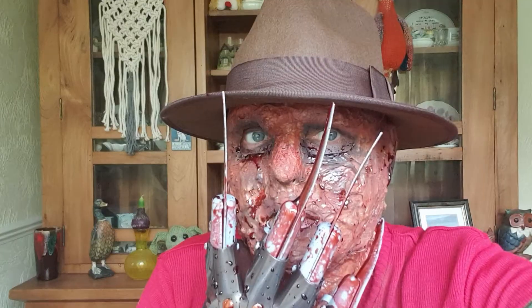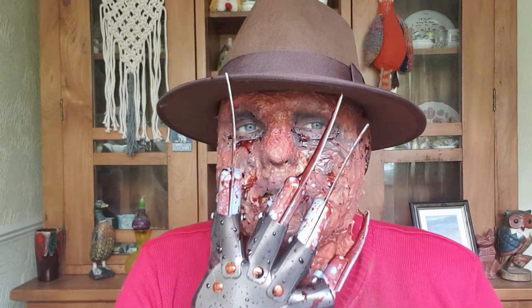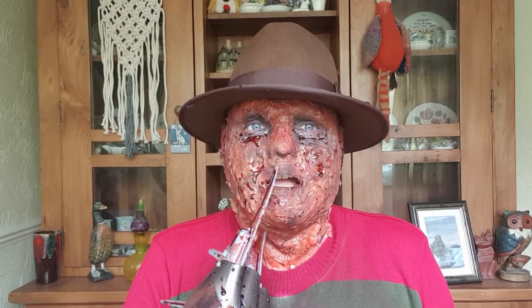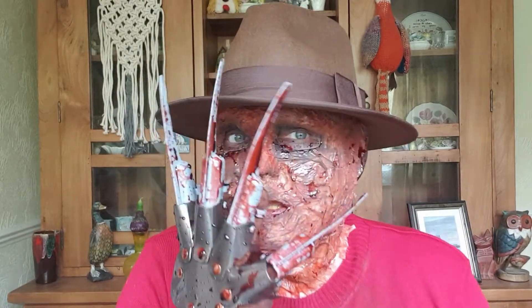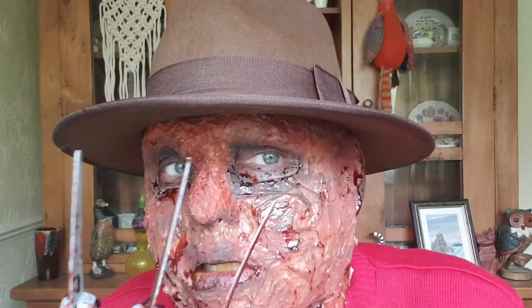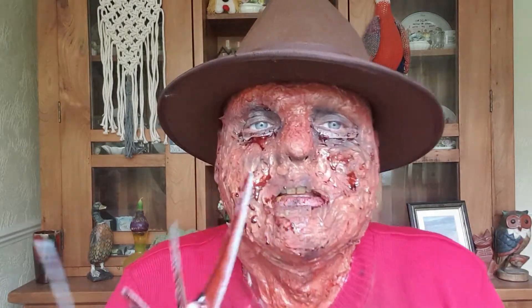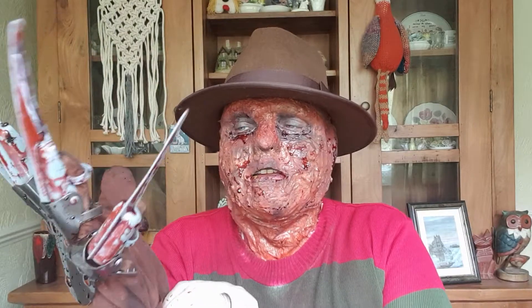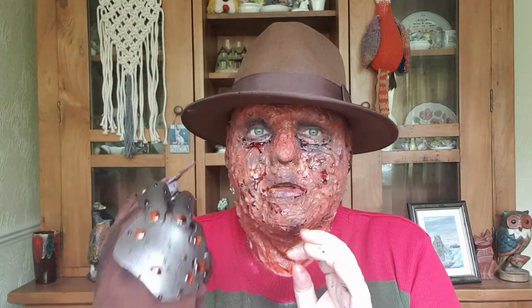I'm gonna get all ready, put my claw on, and I'll show you the finished product. It's looking good so far. So this is the finished look — welcome to my nightmare! What do you think? I think it turned out pretty good for my first attempt at a special effects latex mask. I also put some extra blood on the claw because it looked too plasticky when I bought it, so I sprayed it with fake blood to make it look more Freddy-like.